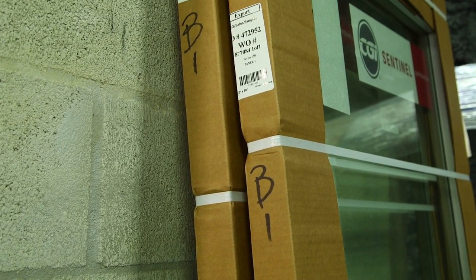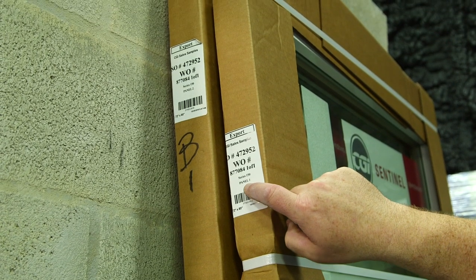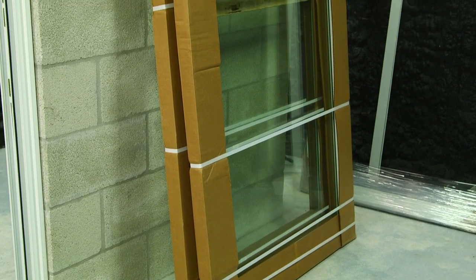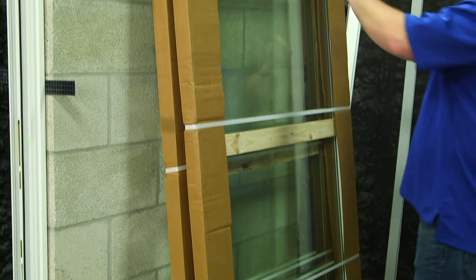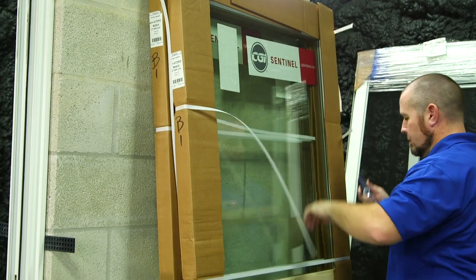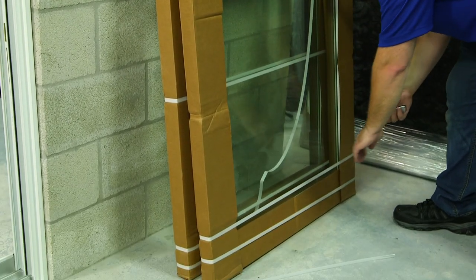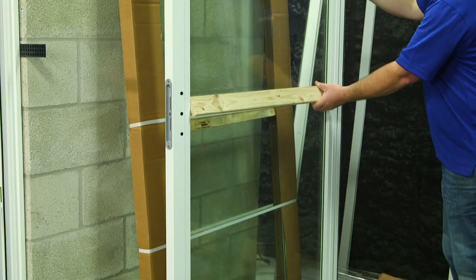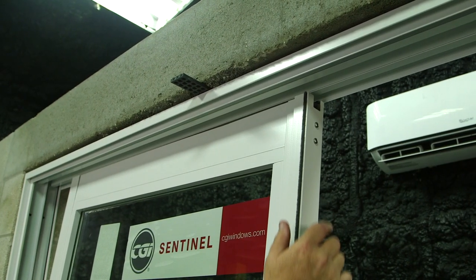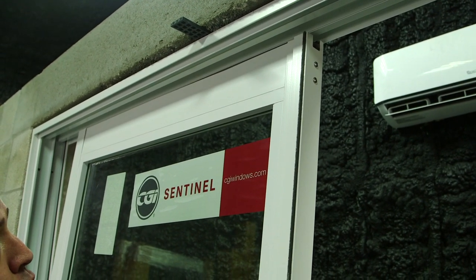Now it's time to set our panels into the mainframe. From outside looking in, panel one will be on the left, panel two will be on the right. To set the panel, you must insert the top of the panel into the header first, and then swing the bottom onto the track.